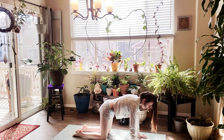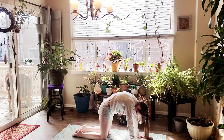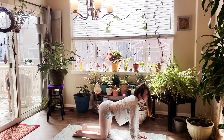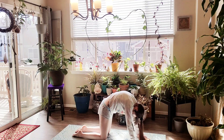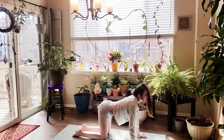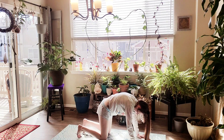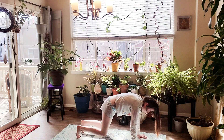Exhale, we're going to press into our palms and round our spine, tucking our chin to our chest — cat pose. Inhale, cow. Exhale, we're going to tuck our toes and lift our hips up and back into downward facing dog.